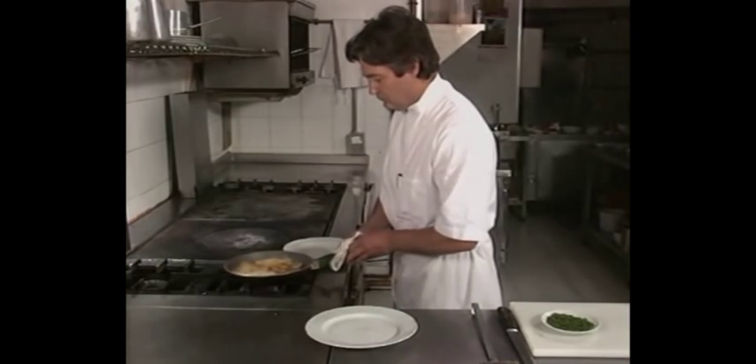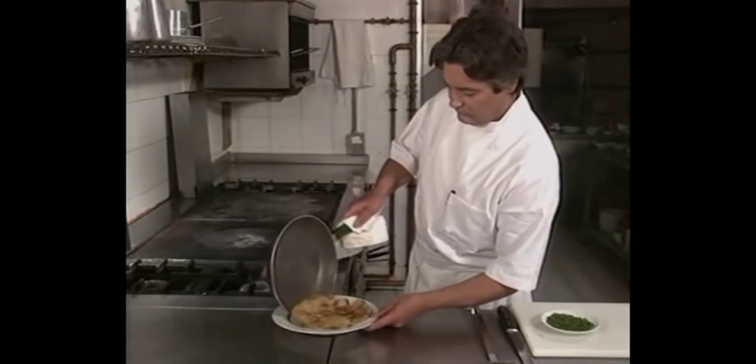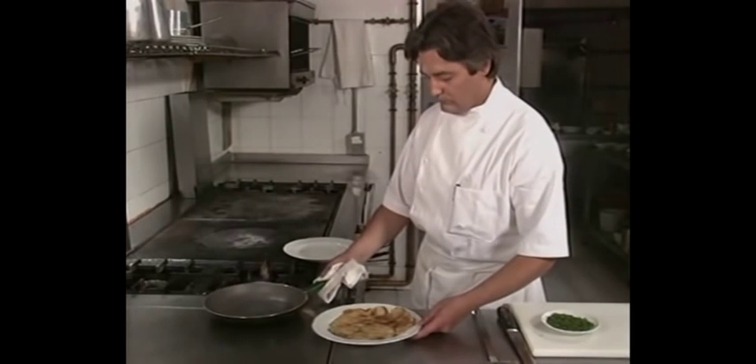Cuando estén hechas las patatas, volcar en un plato redondo. Debe tener el aspecto de una tortilla.